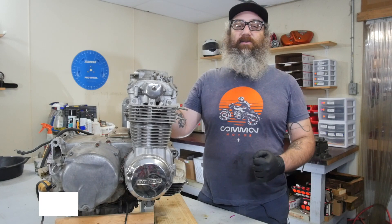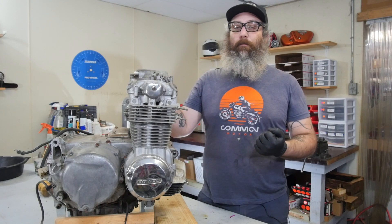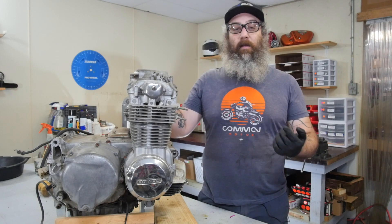Hi everybody, this is Brendan here with Common Motor — common-motor.com on the internet. Today we're going to be diving into this Honda CB550 engine to do an engine inspection. In this situation, the engine blew up on a bike. We had to get another engine for it, but we want to make sure the engine that's going in the bike is in good shape and ready to go.